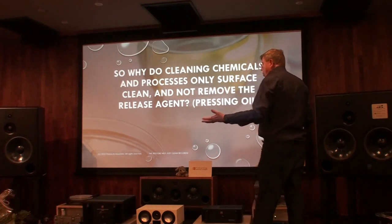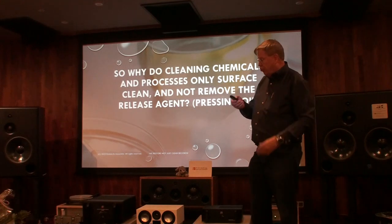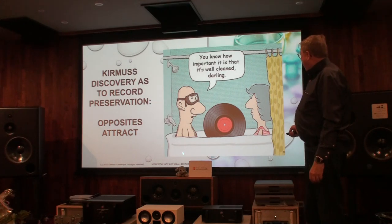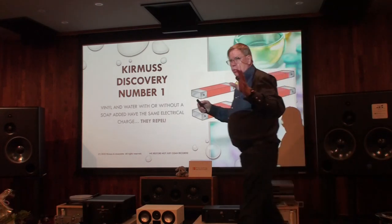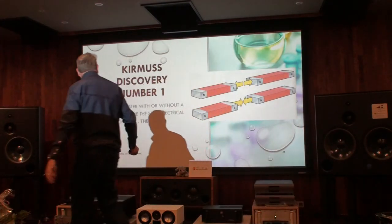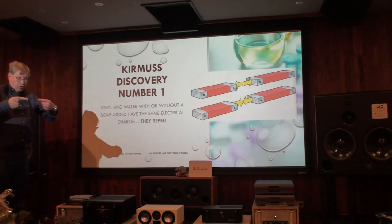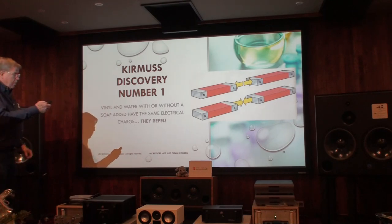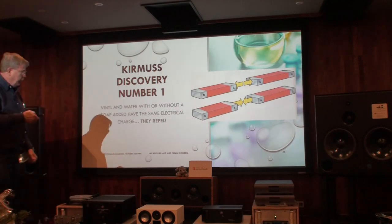Why do cleaning systems not work? It's very simple. I use this as a joke: opposites attract. We all played with magnets when we were young. A magnet has a north side and a south side. If you take south side to south side, they repel. But if you turn the magnet around — north side and south side — they stick together, they attract.